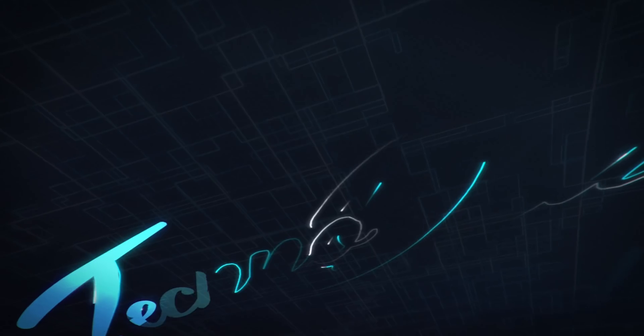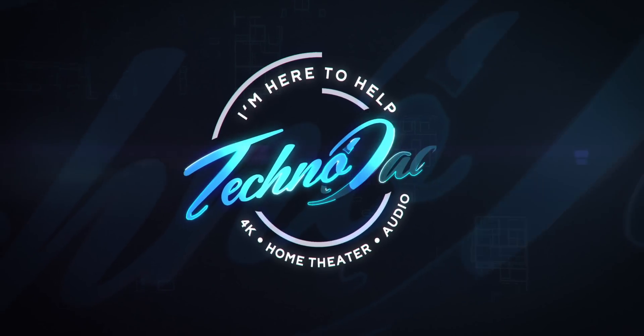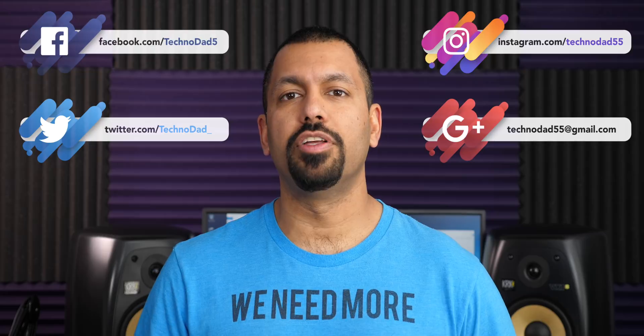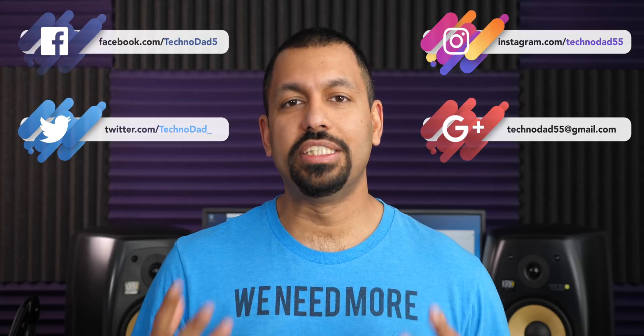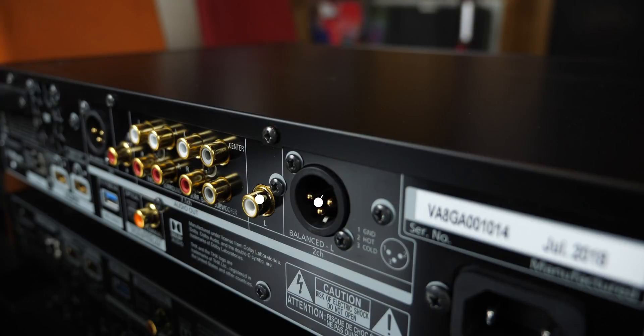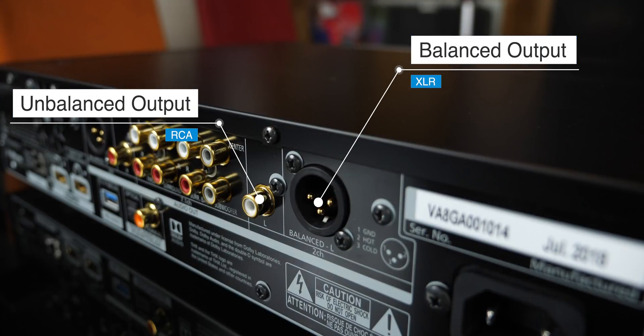What's going on everyone, Chana D your Technodad here. In this video we're going to be talking about the difference between balanced and unbalanced cables — what they do, which one's better. We're going to get into it right after the jump. So I don't get asked this question quite a lot, but since in the previous video of the Panasonic UB9000 we did have a pair of balanced and unbalanced audio outputs, Jim asked the question — so here you go Jim and everybody else that wanted to know the answer.